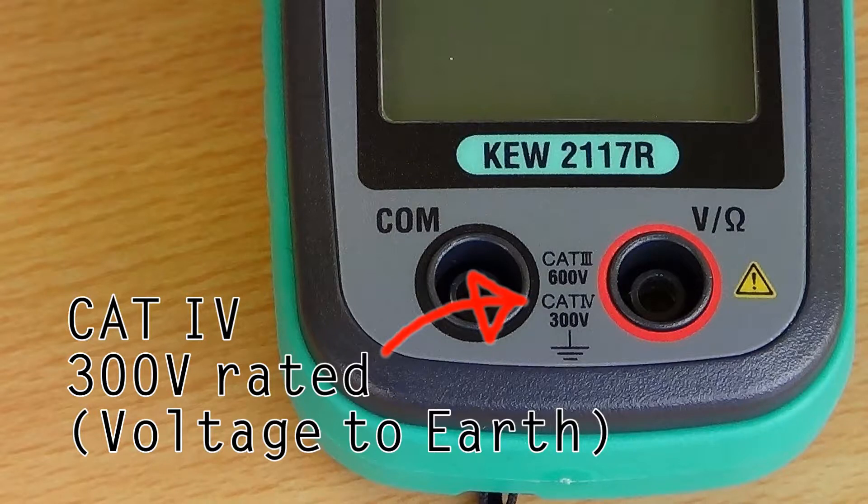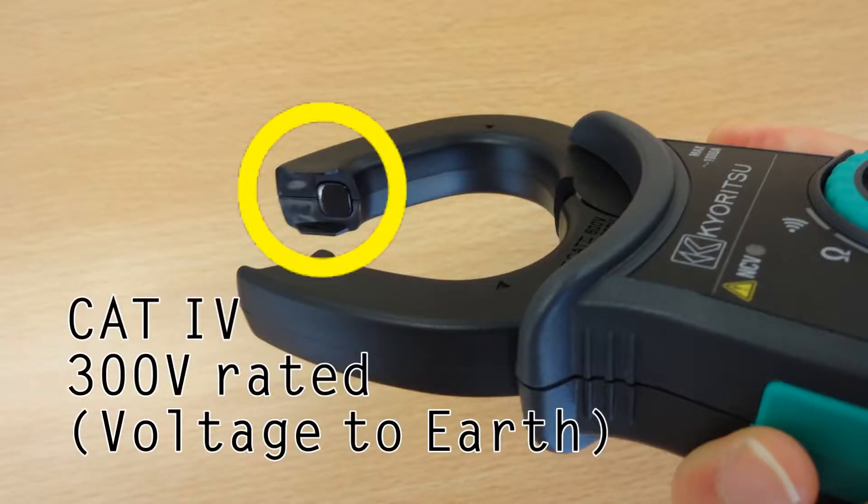it can be used safely even at the point of origin for high energy power sources. For extra safety, the jaws do not have any metal part exposed that could make a short circuit while measuring on an uninsulated conductor or bars.